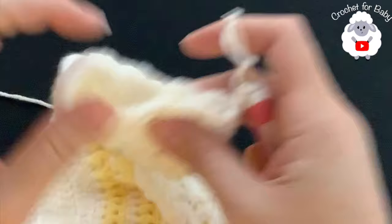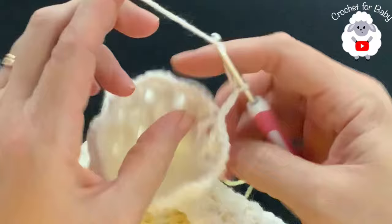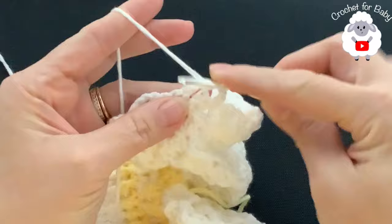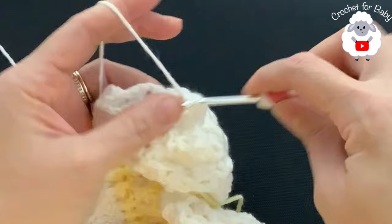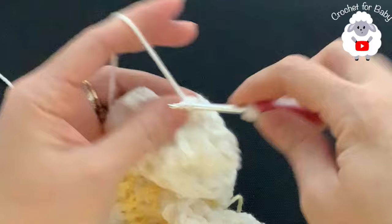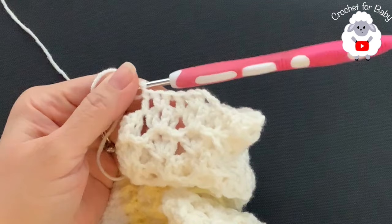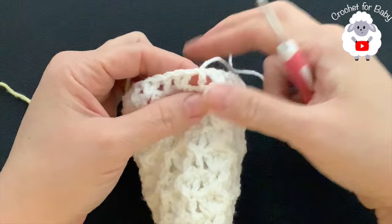I finished 12 rows of pattern, so including the first row I have 13 rows. Joined to the beginning with a slip stitch and chained three. Now inside each chain one space of the fans, make two double crochets, and in the middle between the fans make one double crochet. Continue this all around. At the end of row 14 I have 27 double crochets including the starting chains.